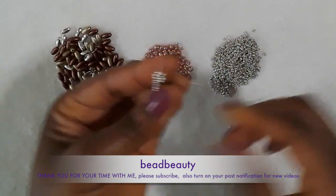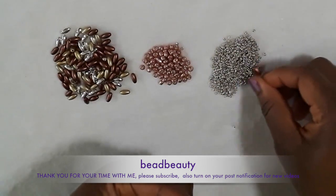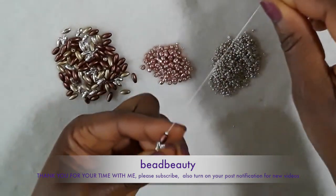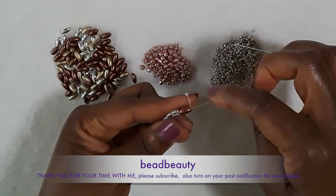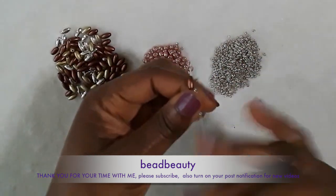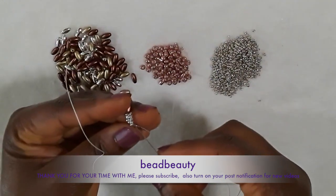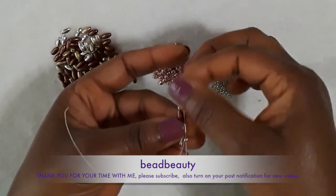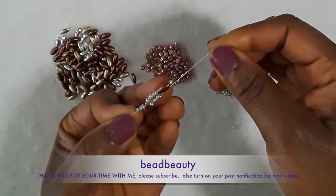Now I'm going to pick up one rice bead and one 11-0 seed bead and drop them down. I push the 11-0 aside and come through only the rice bead, and then down into the sixth bead. Remember we took eight — now the needle is coming through the six beads, and pull. Then one copper 6-0 seed bead — I go through the four beads on the side and pull. This is how the first unit looks.